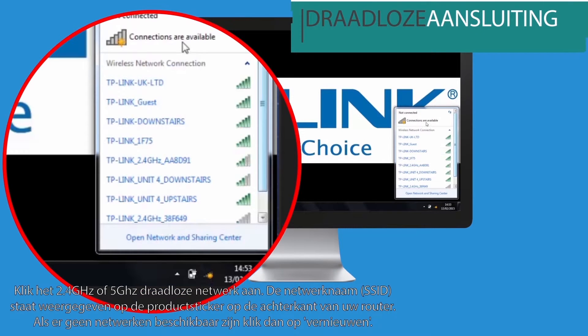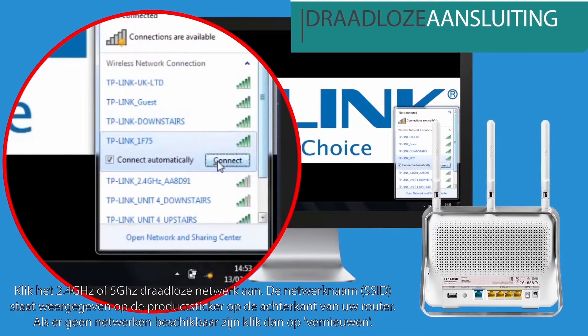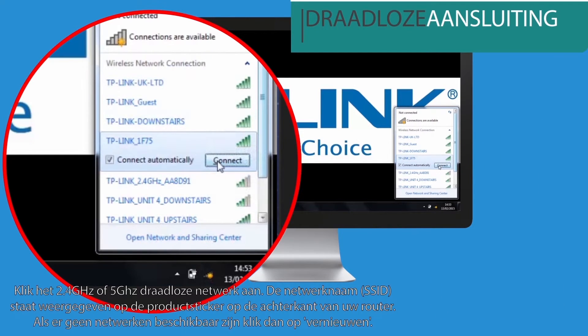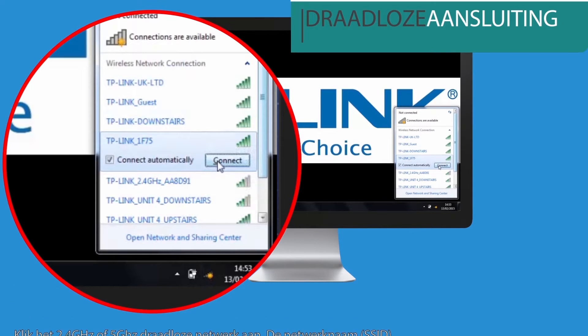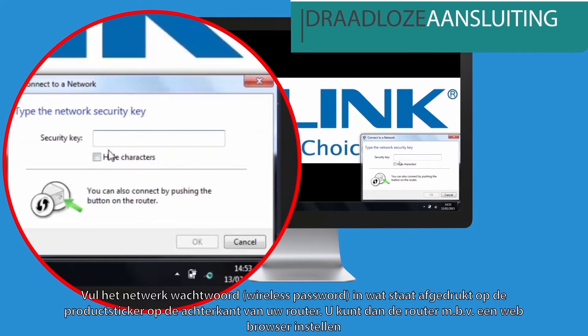Click the default 2.4GHz or 5GHz wireless network icon. The wireless network name is printed on the product label on the rear panel. If neither of these networks appear, click the refresh button. When prompted, enter the network security key. This is also printed on the product label on the rear panel.